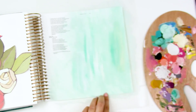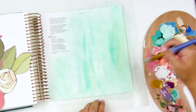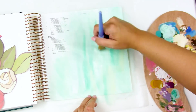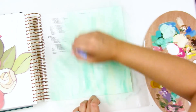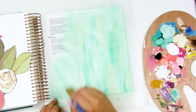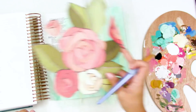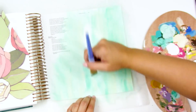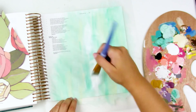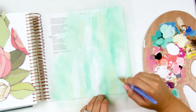Now that I've got my light base down, I'm going in and picking up a little bit of different colors on my brush — a really pale yellow, the deeper mint, and white — and I'm just adding little pieces of this into the background. About 95% of this ends up getting covered up with the fussy cut floral, but it's just part of my process.